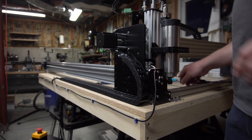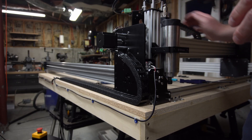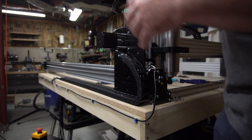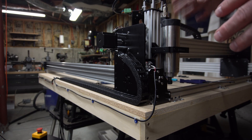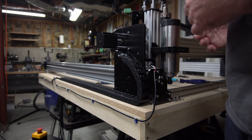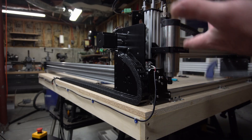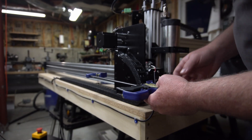So obviously if you push on this gantry and try to move it one direction or the other, the screws tend to spin. So in order to stop them or put some braking force on them, I actually have the stepper motors turned on at this point. I've got everything hooked up so it would move around, and the stepper motors have a certain holding torque.